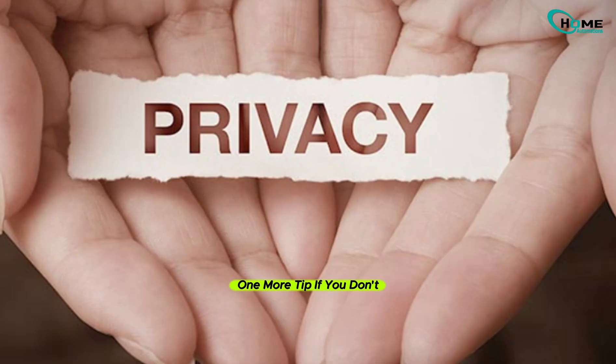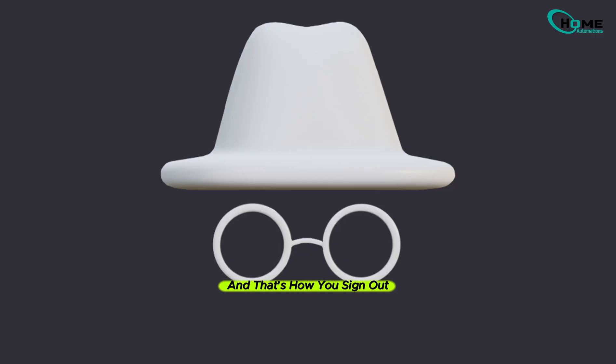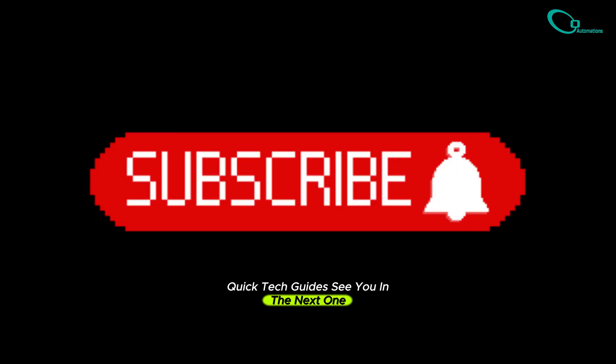One more tip: if you don't want to sign out completely but want privacy, switch to incognito mode in the app — it's like going undercover. And that's how you sign out of YouTube on TV using any phone. If this helped you out, hit that like button and don't forget to subscribe for more quick tech guides. See you in the next one.